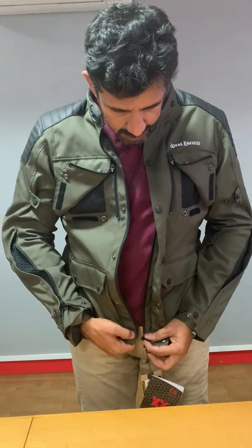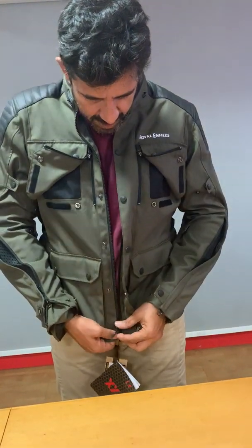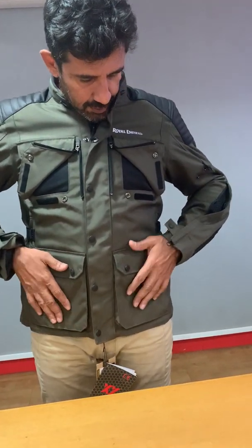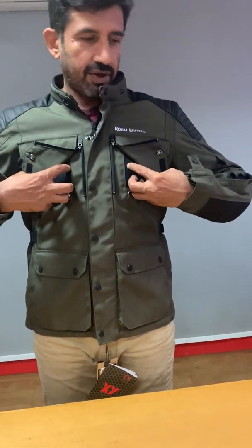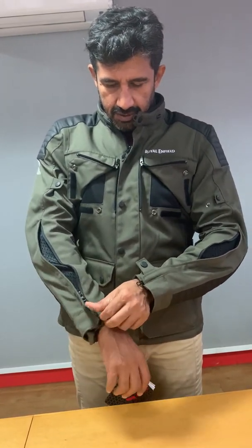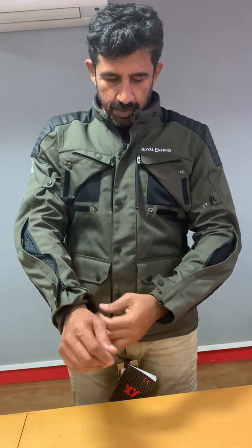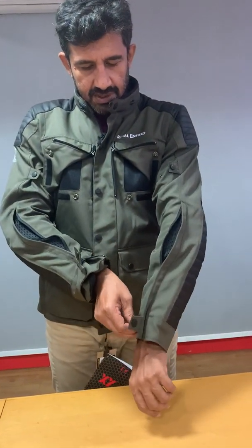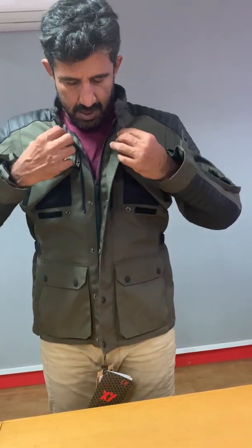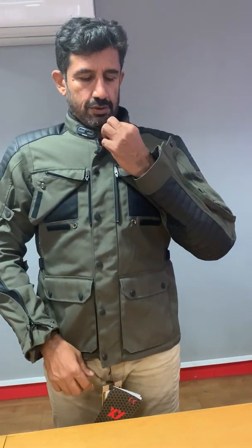Now that we have it in summer mode, you can still use the pockets, and as you can see there's a lot of airflow from the chest and the sleeves. You can cuff the sleeve or leave it open a bit for a slightly looser feeling. A little bit of air will also come in through the top zip, but we recommend you keep that closed.